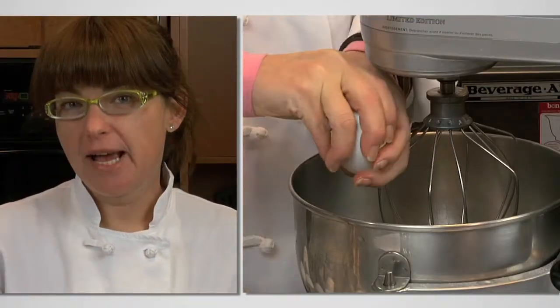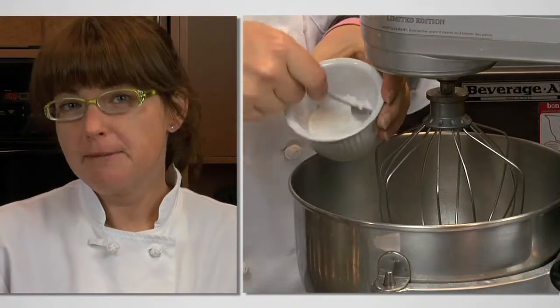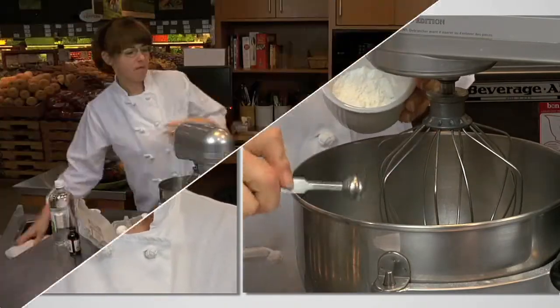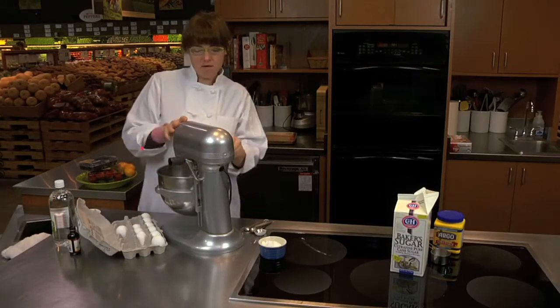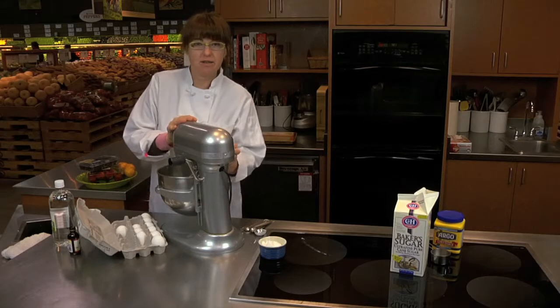Next we're going to add our four large egg whites to our mixing bowl — it's about a half a cup of egg whites. Before you get to beating your egg whites, add a quarter of a teaspoon of cream of tartar. You want to get these going so that they can get light and fluffy before you add the other ingredients.